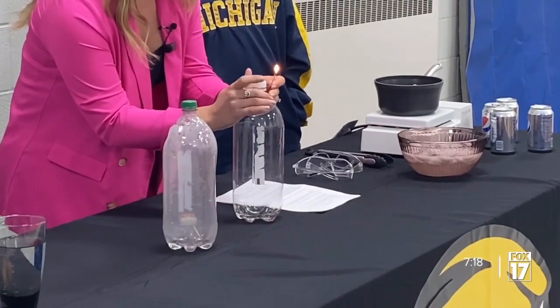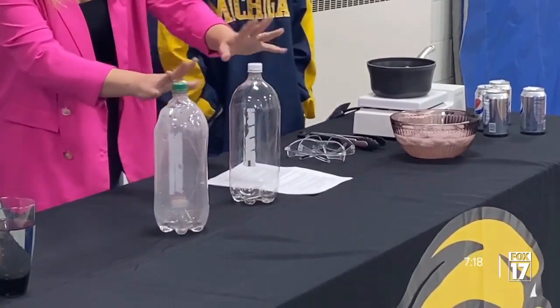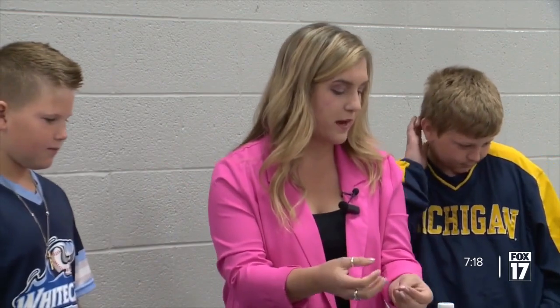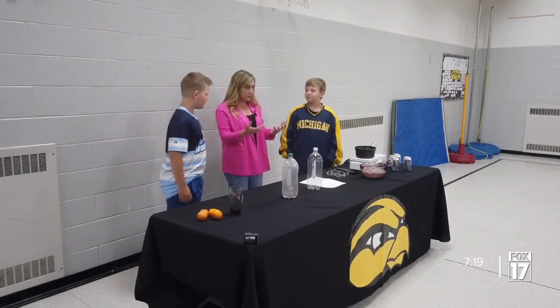There we go. Drop it in there. So you see that smoke in there? Okay, we're going to let it sit for a second. This is now building and making that cloud. So that warm water, when it was sitting in there and we had that cap on the bottle, it started to evaporate, and that was adding water vapor in the bottle. That's the first thing you need to make a cloud.